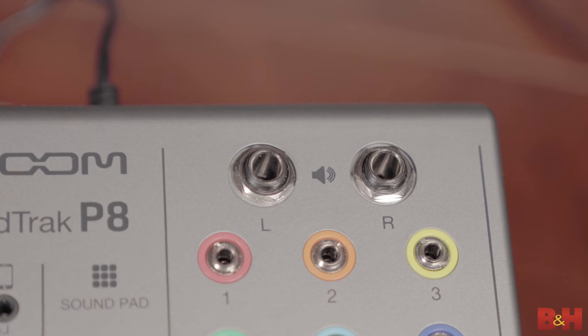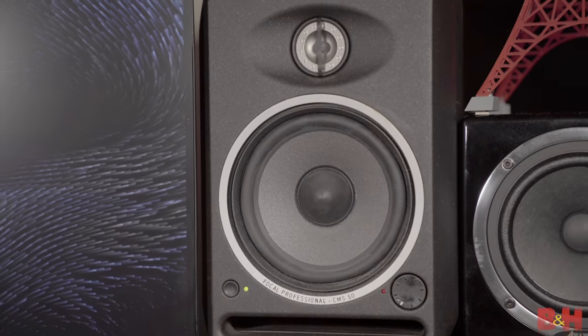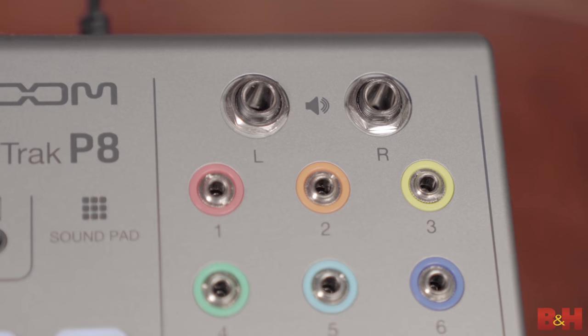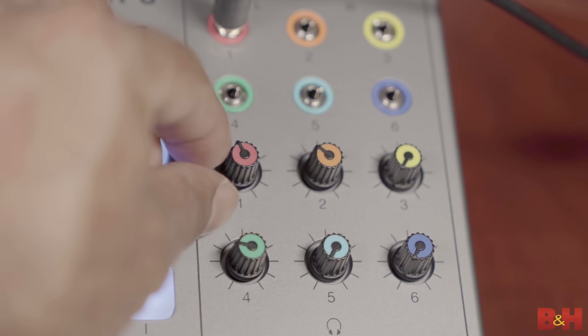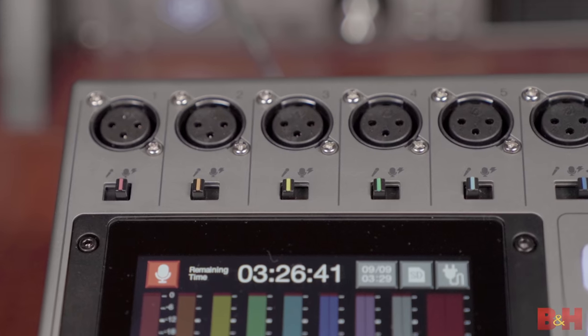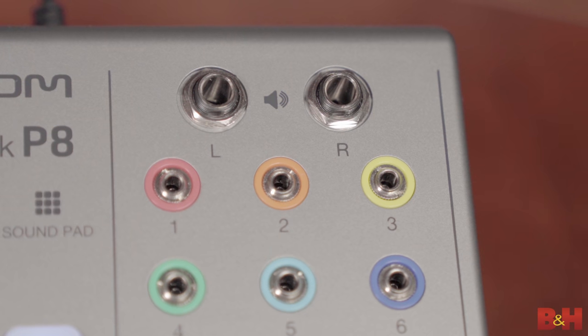On the top of the P8 are two quarter-inch outputs, which you would most likely connect to studio monitor speakers. And beneath that, you've got six color-coded headphone jacks with corresponding volume knobs so that everybody can get an individual headphone mix. You may have noticed that under the mic inputs, the little switches have little bands of color in them, and that color is consistently distributed across the top of the P8, especially if you look at the headphone jacks, the headphone knobs, and the faders.